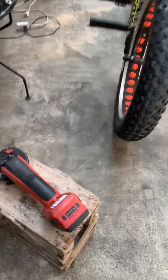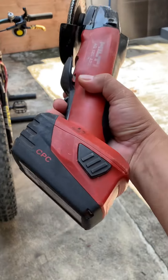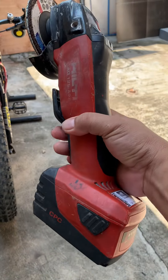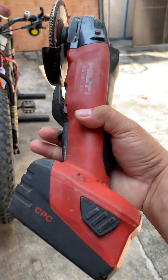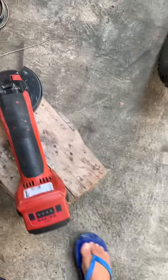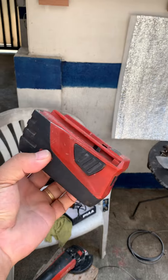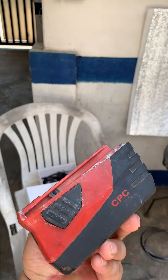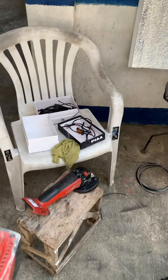So guys, if you're asking which kind of battery I use — this is the battery pack. So if it goes out of power, you do not need to worry because I have a charger — a battery charger.